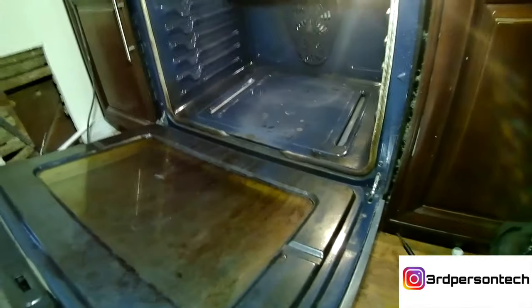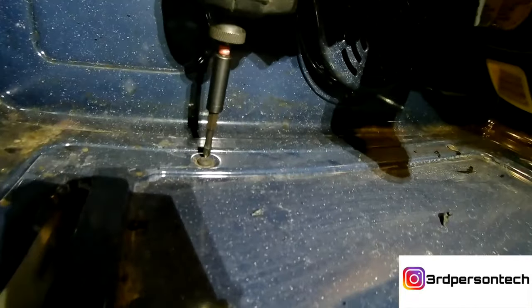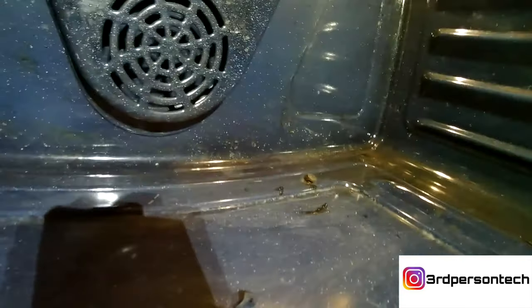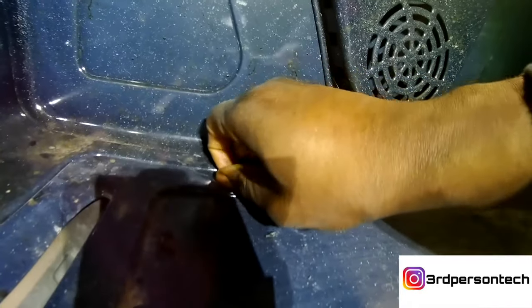Now I'm gonna get my drill and remove a couple of screws that hold down the bottom plate of the oven. Look right there — there's a Phillips, and right there there's another Phillips. I'm a fast guy; I like using the drill. Those screwdrivers just get it out quick and easy — easy peasy lemon squeezy.